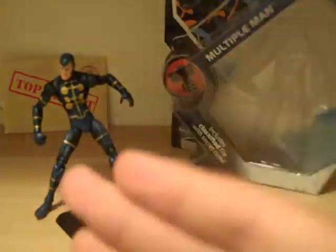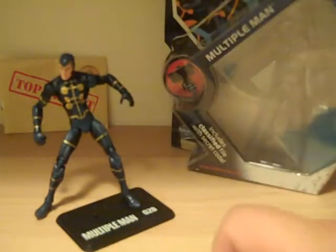Mr. Transformers96 here with another great review. This time we have Marvel Universe Multiple Man number 28.